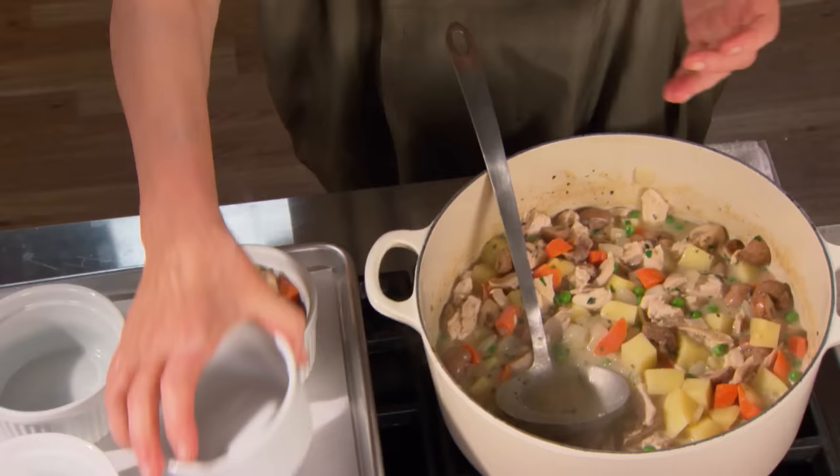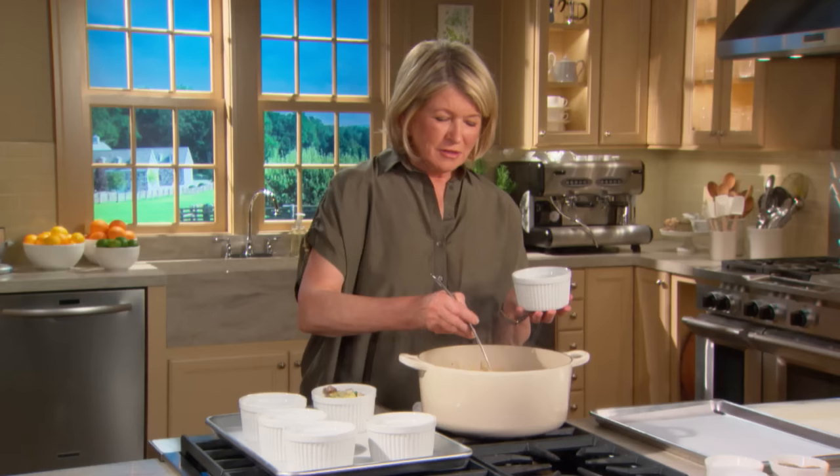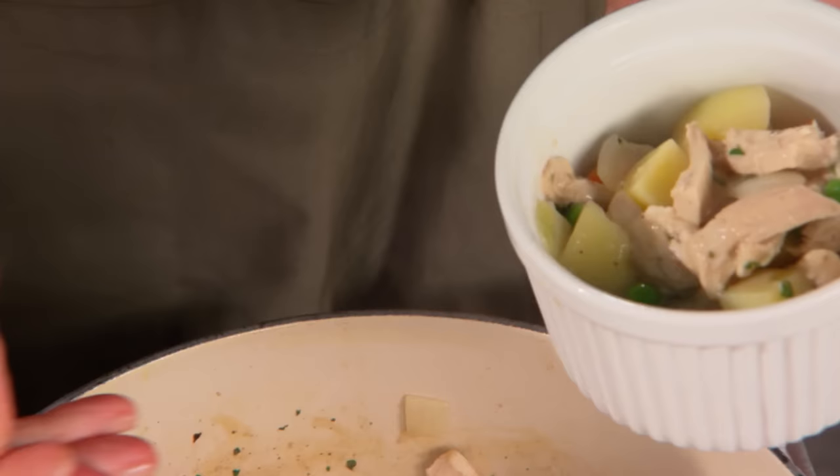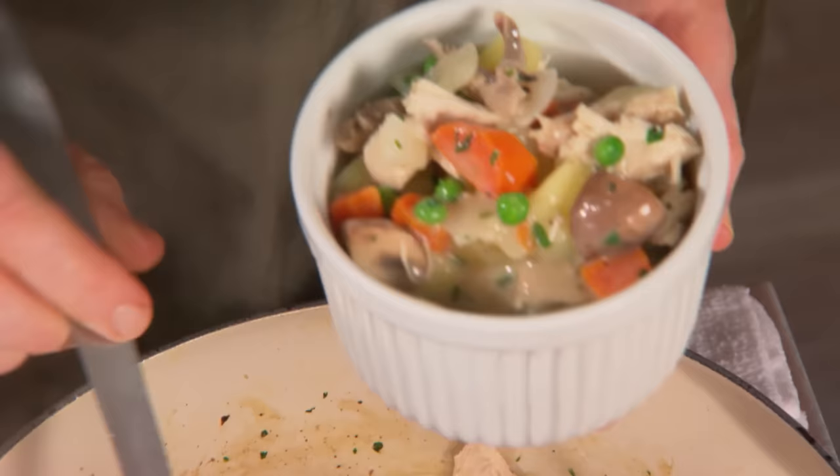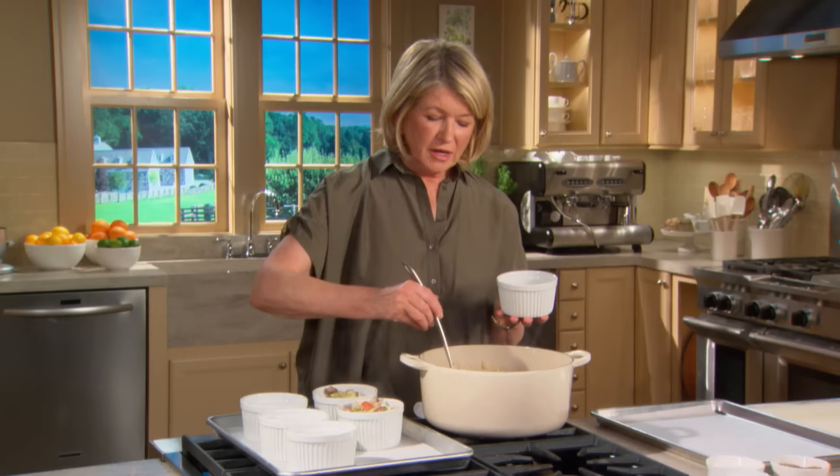Our next step is to fill the ramekins. This filling should be enough for six pot pies. These are beautiful heavy-duty ramekins intended for soufflés or pot pies like this. Put the solids in first — you can always fill with a little bit more of that delectable sauce. Now let them cool a little bit in the ramekins while we get the pastry ready.